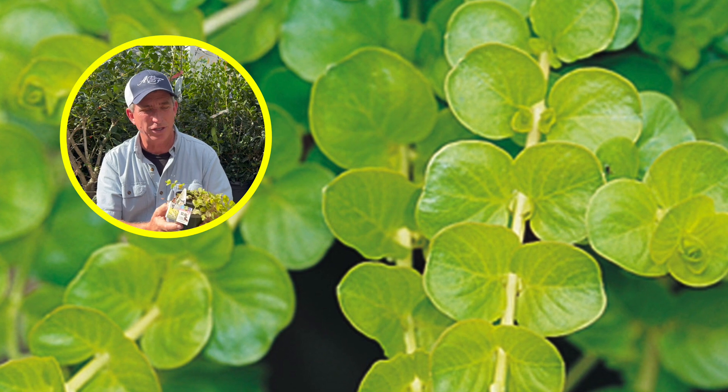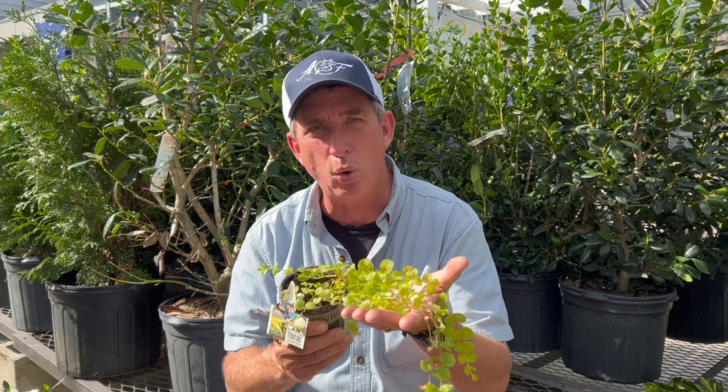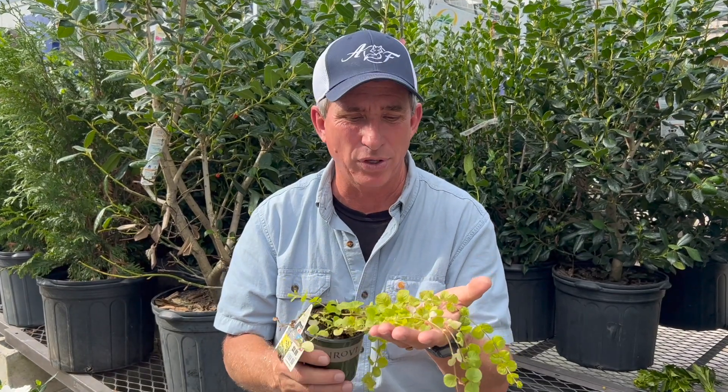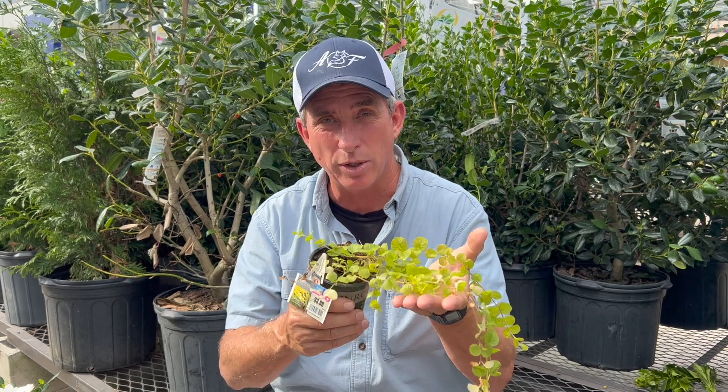This one's just a baby, just starting to get its gold color — and it will, as the daylight hours start to get longer now that we're past December 21st. Check it out the next time you're at your garden center: the Goldilocks Creeping Jenny.